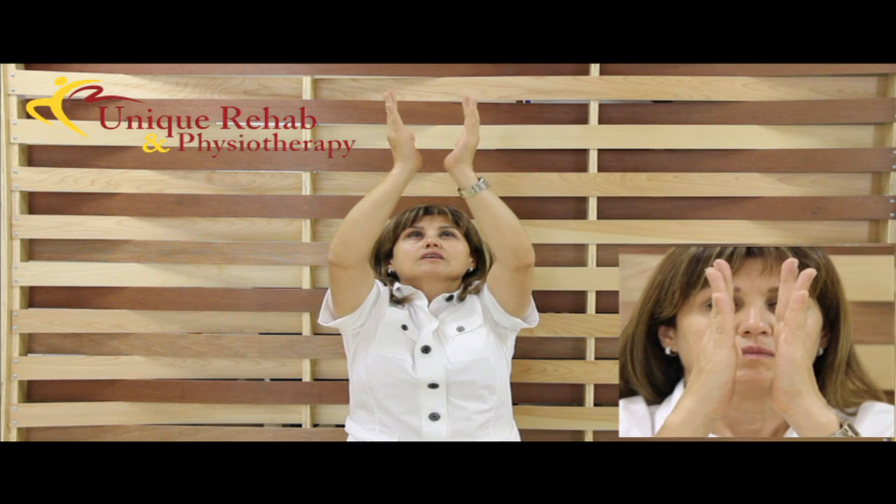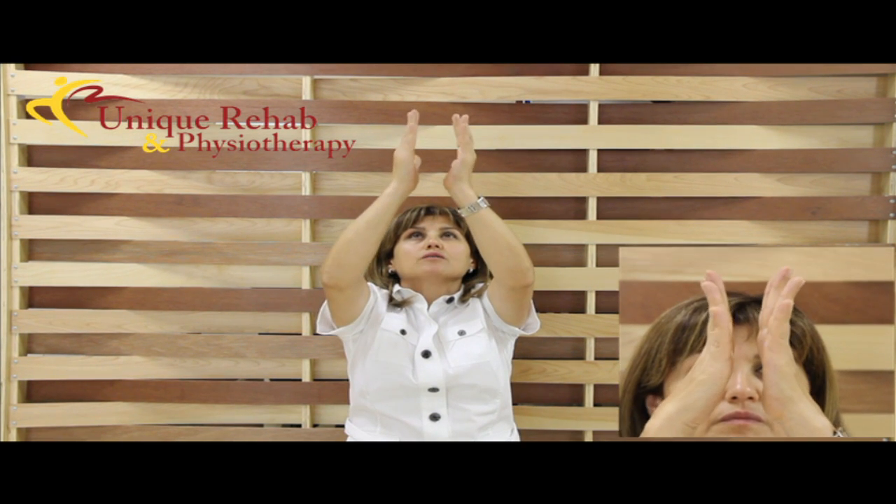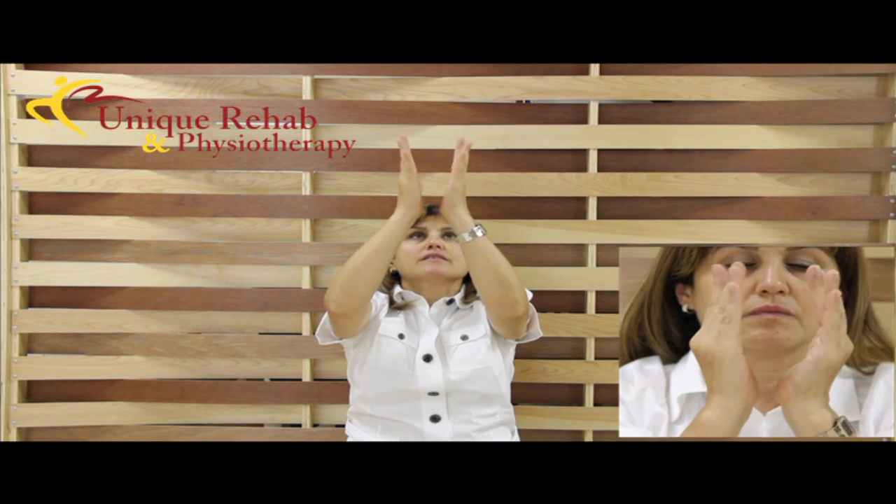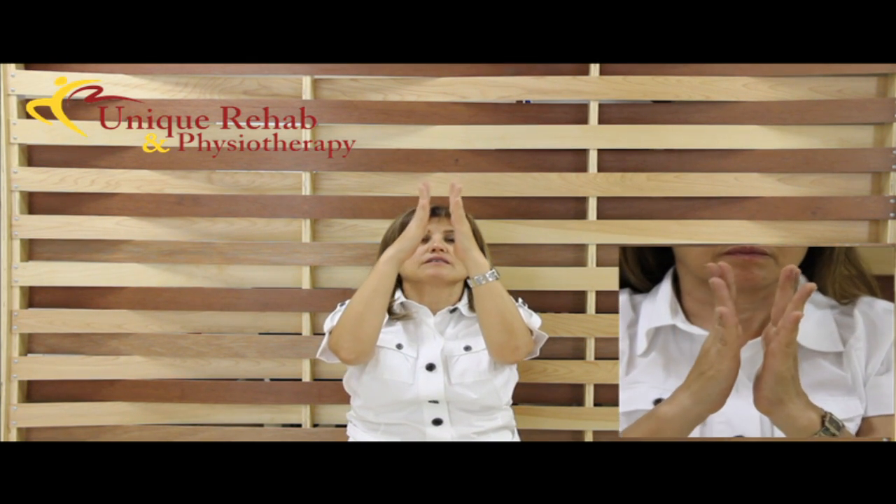And then, like a waterfall, dropping down. Magnet activated on the fingers and the wrist. Fingers and the wrist. The more lengthening, the better.